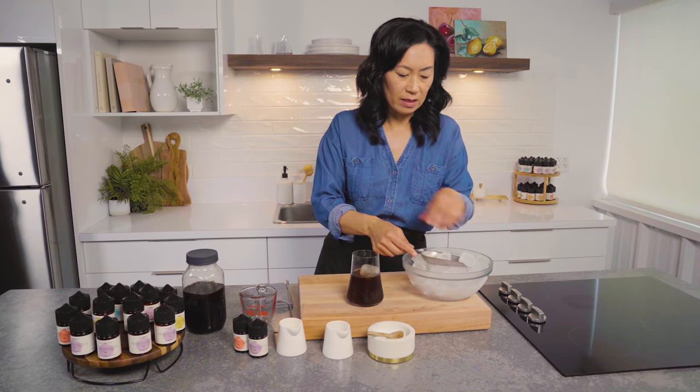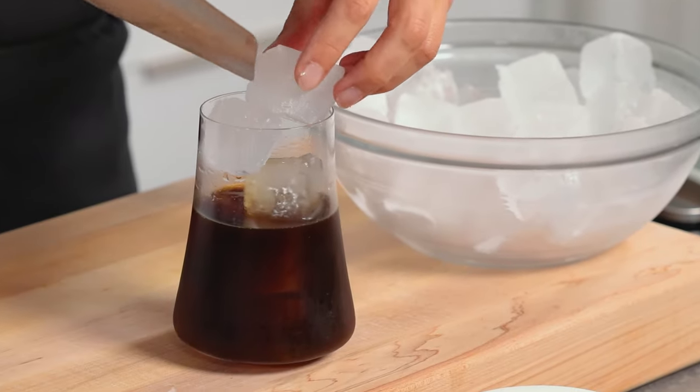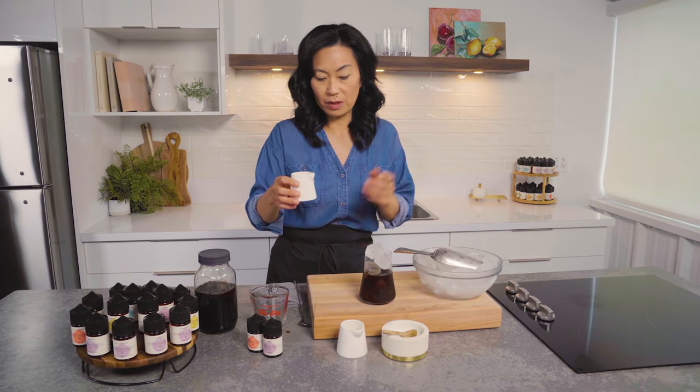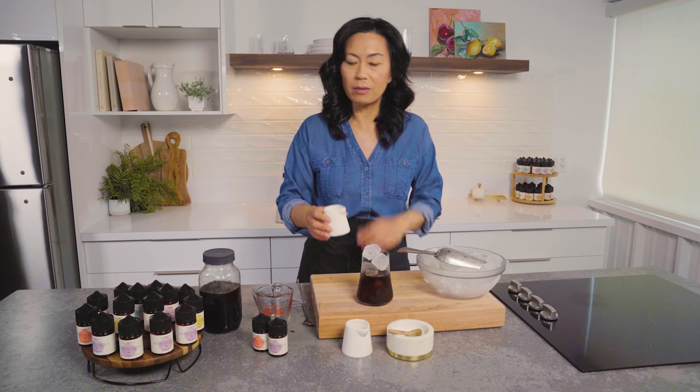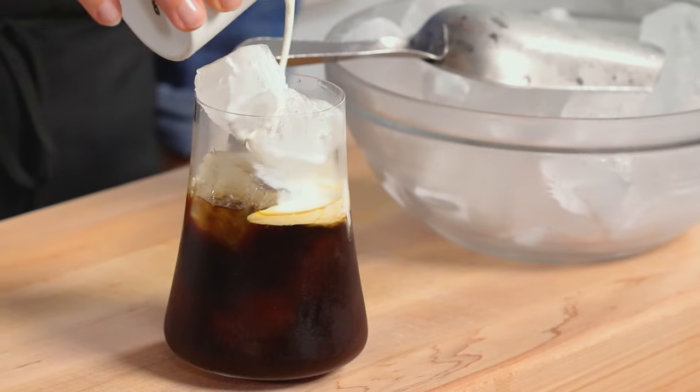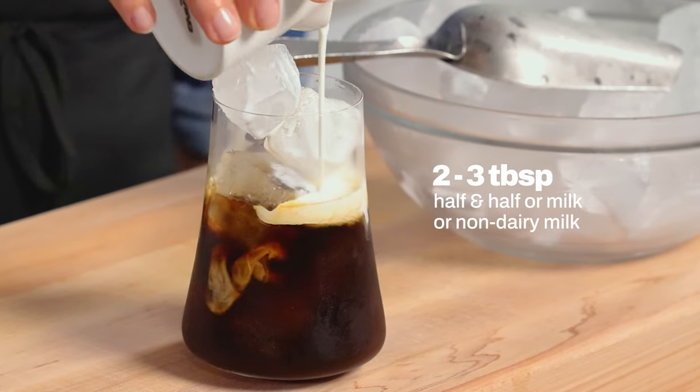I'm going to add a little bit more ice because it can handle it. Then I'm going to add my cream. I suggest starting with two tablespoons of 10% or 18% cream, because you'll have that luxurious cold brew that you see in your coffee shops.